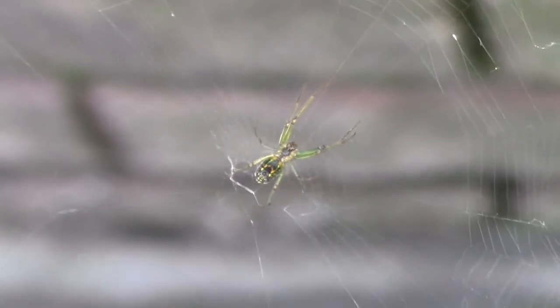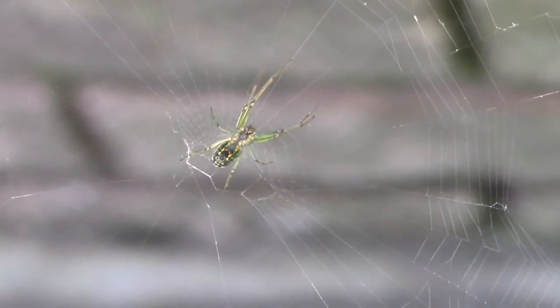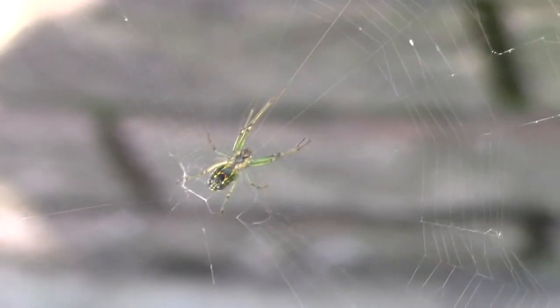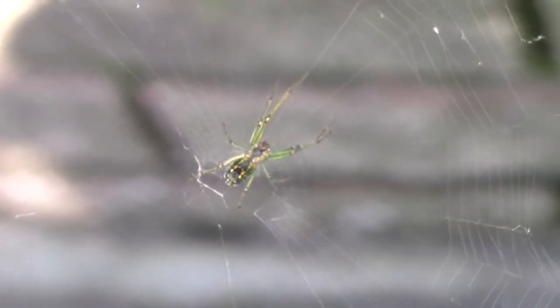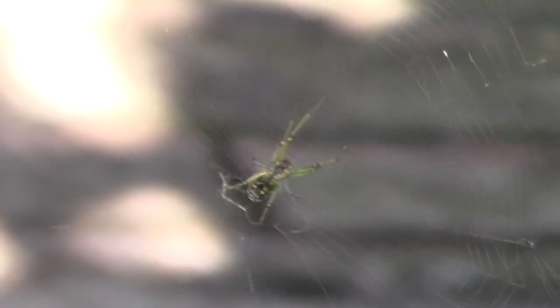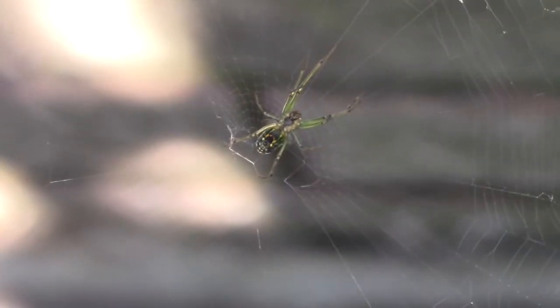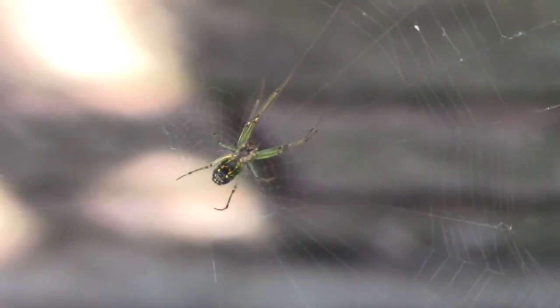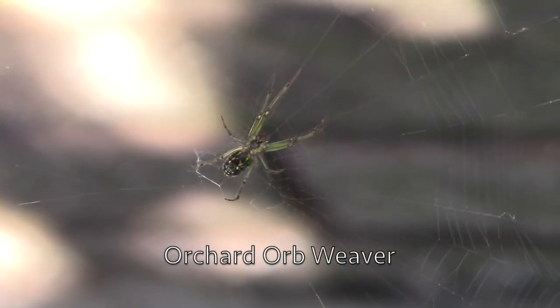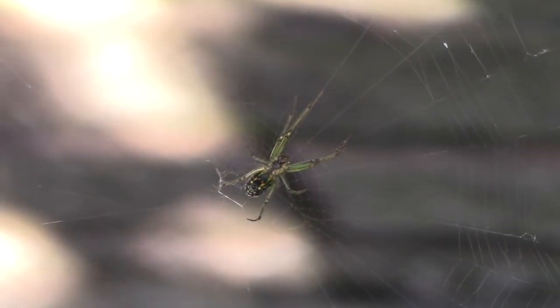Here we are in my front yard garden. Here's a cool spider — killer, poisonous spider. Of course, most spiders are killer and poisonous, just not for people, because they kill ants, bugs, and flies and poison them and eat them. Anyway, this is known as an orchard spider, or to sound really evil and cool, an orchard orb weaver. Very colorful. Right now that's the underside.